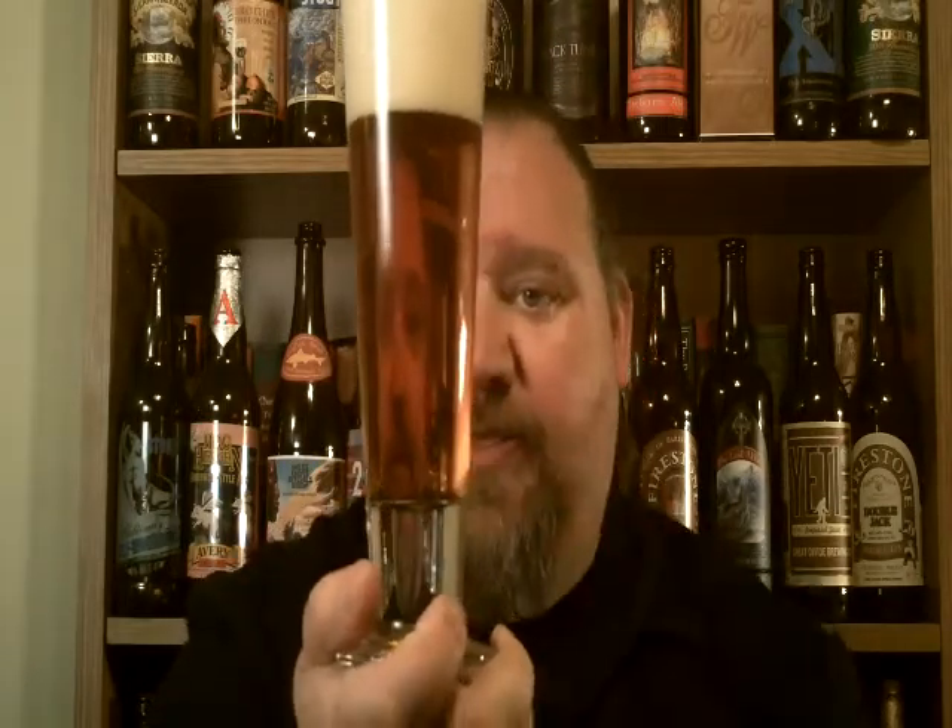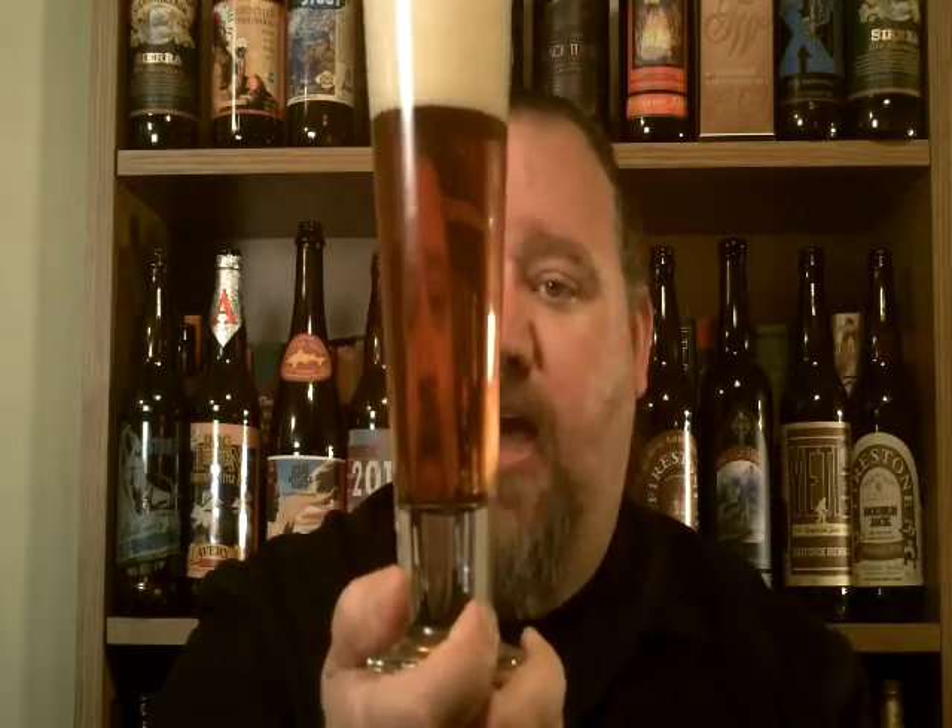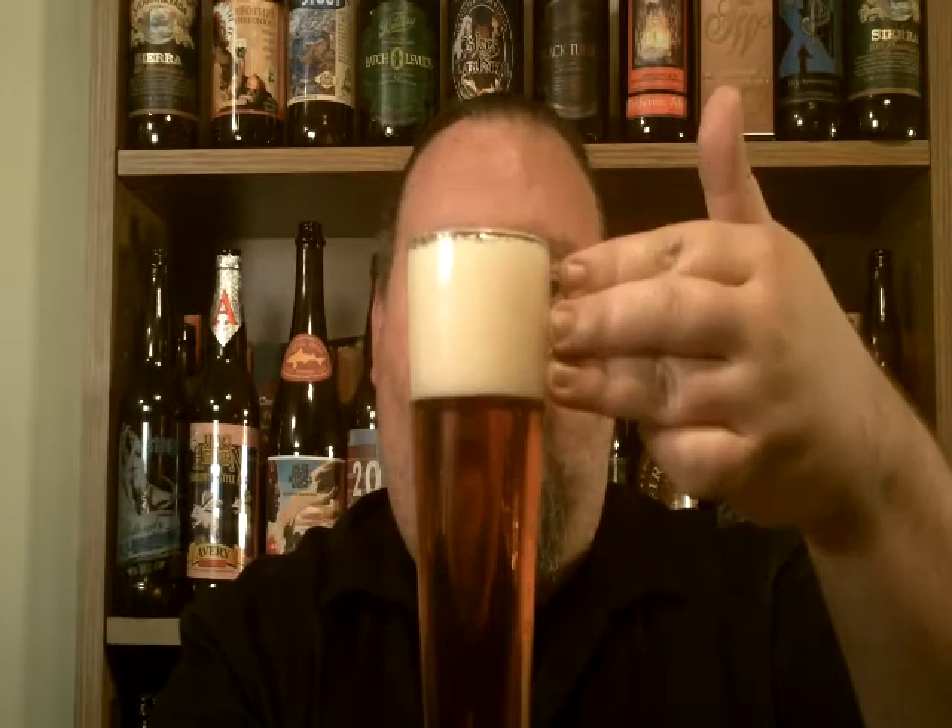Now, with a Pilsner glass, because it's so thin, you normally will get an aggressive pour on it, but it just makes it look so pretty and you can really see the clarity through it. This has got a nice orange, kind of coppery, light orange color — very clear, very crisp — with an off-cream colored foam with big bubbles, about three fingers worth of foam. So just all in all, very pretty beer, nice coppery color.